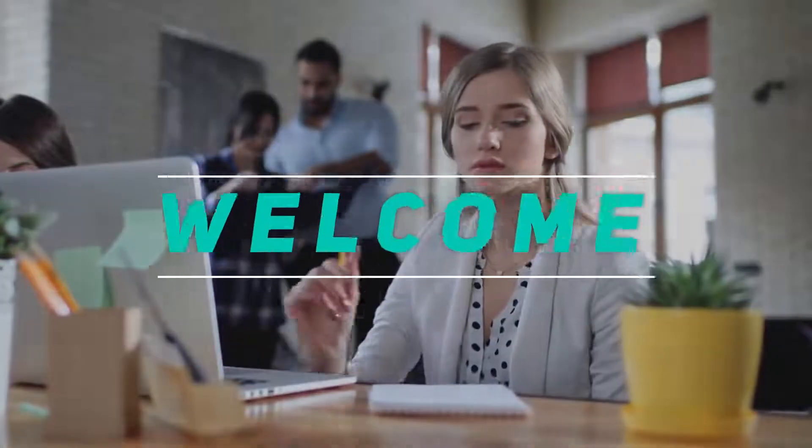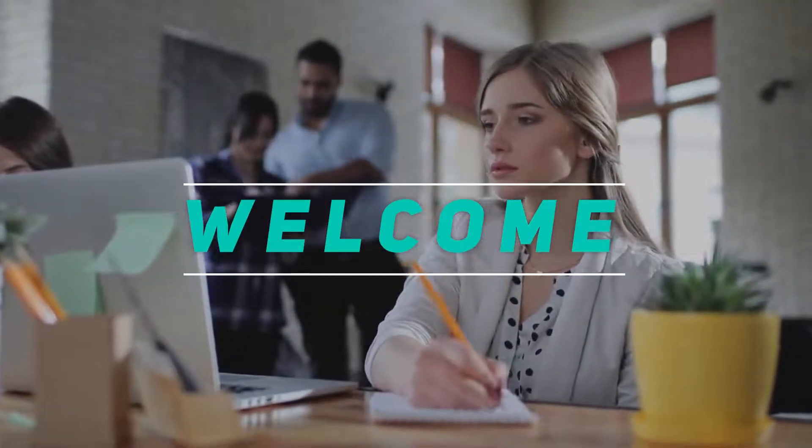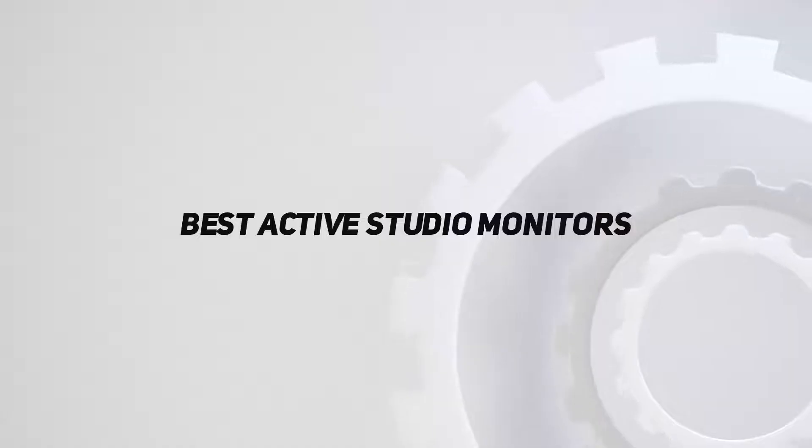Hey, welcome back to my channel. In this video I'm going to talk about the top five best active studio monitors.